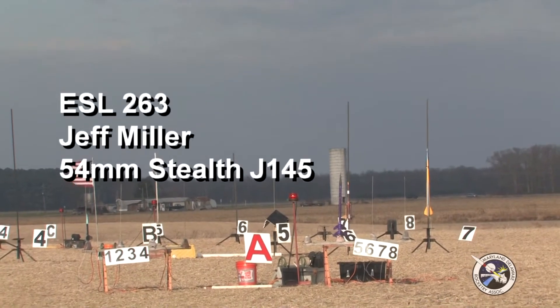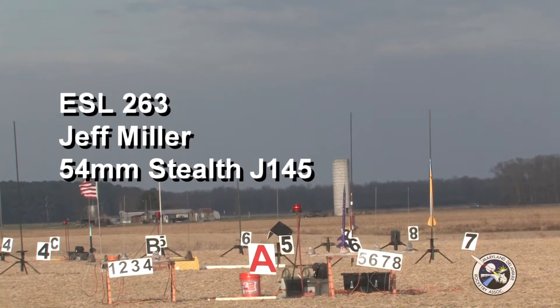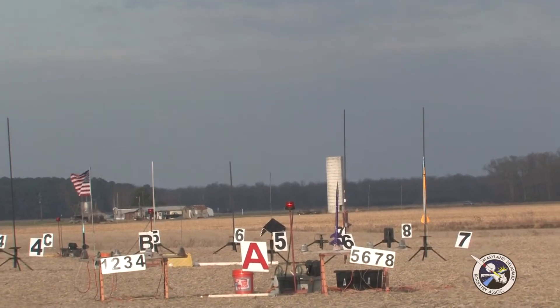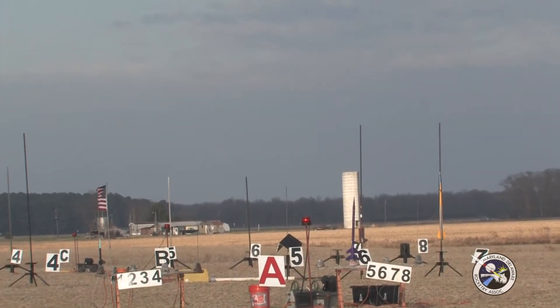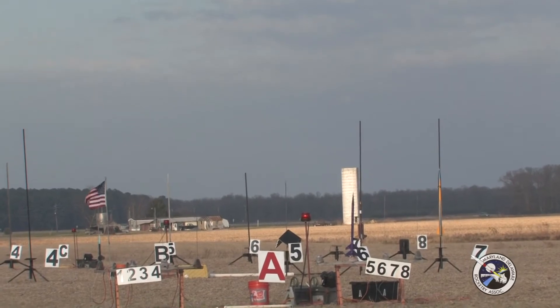Alright, moving over to B5. We have the 54mm Stealth from Jeff Miller. It's an Applewhite design — I don't think he makes it anymore. This is on a J145 skid, which is a long bird. There's about a 5 second burn on this motor, so it's a pretty cool motor.